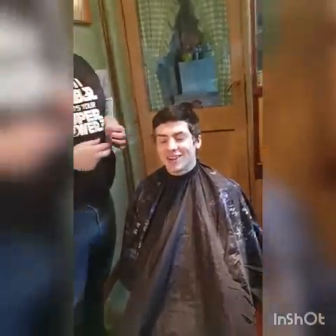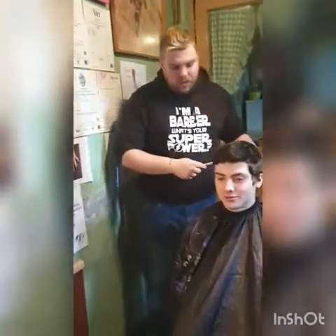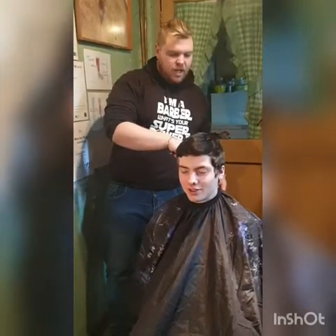Are we filming now? Yeah. Cool. Hello. Right, this is Billy. Say hi, Billy. Hi. Been my little guinea pig. Hi, Billy. Good to go.